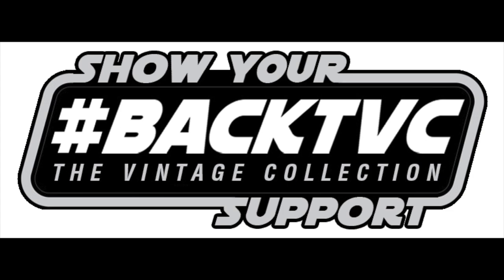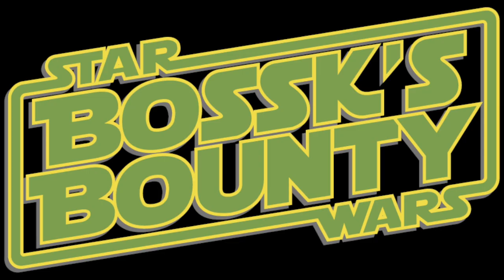Attention, Imperial citizens. Do your duty to the Empire. Back the Vintage Collection. Let Hasbro know, respectfully, that you want more of the Vintage Collection. For more details, visit bosksbounty.com.